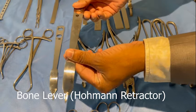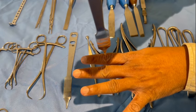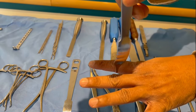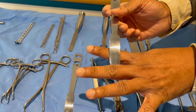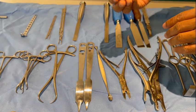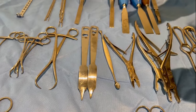This is a bone lever. It is used to move away tissues from the bone. After you make an incision on the periosteum and elevate the periosteum with the periosteum elevator, you slip the bone lever under the periosteum and remove the tissues away from the bone. That way you can expose the bone and make sure there are no major vessels or nerves under the bone before you use the bone lever. For example, in an anterolateral approach of the humerus, don't use the bone lever too deep — you could damage the radial nerve.